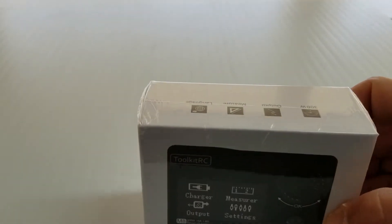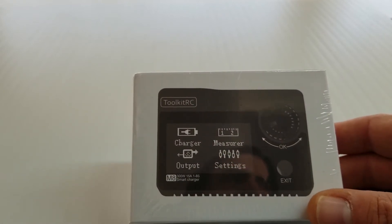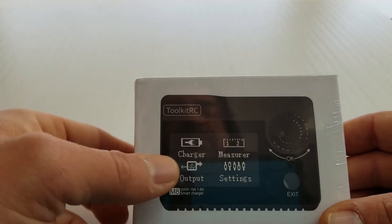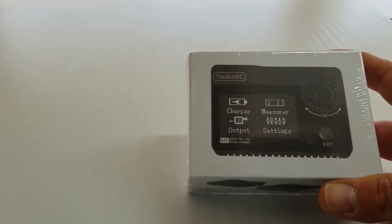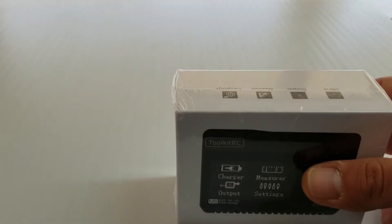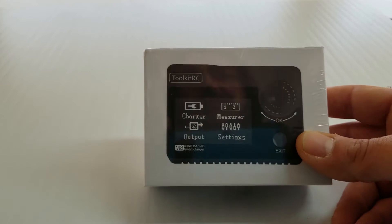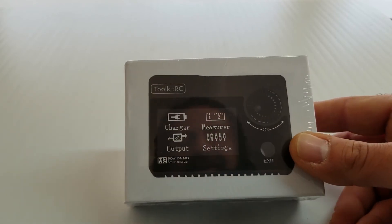Besides being a normal charger, it's also a battery, a cell checker, and a servo tester — which is really cool. It can also test your receiver and flight controllers: PWM, PPM, SBUS. It also has a variable power supply output, so you can actually use this to power your model on the bench or other things. This charger can supply power to your receiver and servos and things like that. It's kind of like an all-in-one compact charger, so if it can replace a charger, a servo tester, and a battery checker, I think it will be a cool little product. Let's go ahead and get this out of the box.